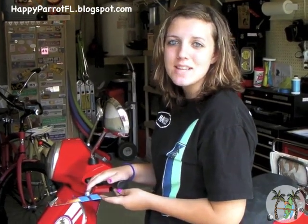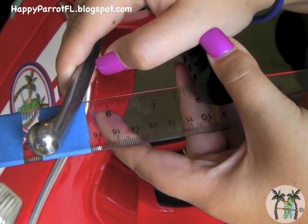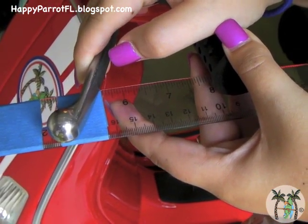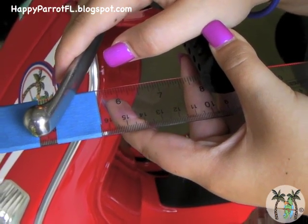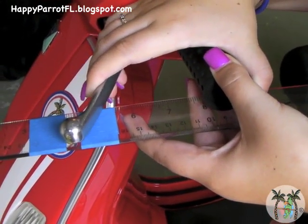Make your adjustment and then come and test the brake. You can see that with the adjustment my lever is only moving about 10 millimeters before the brake engages. You will want to pump the brake a few times and check it again.